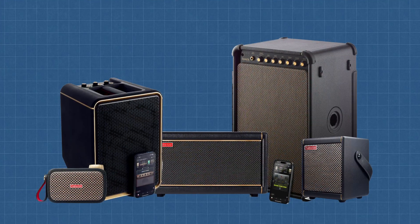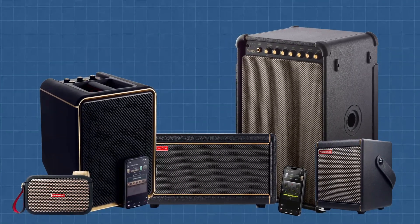First, let's talk about what you need. Obviously you'll need a Positive Grid Spark Amp — I'm using the Spark 2 and the Spark Edge, but the process is universal. Go Mini or Live, it's all the same, just with varying degrees of awesomeness. Second, a PC or Mac — I'll be showing this on Windows, but on Mac it's virtually identical. And finally, a webcam or camera that can run in webcam mode. And if you have a voice to narrate your videos, a USB microphone. I'm using the Elgato Facecam Pro and the DJI Wireless Mic Mini.